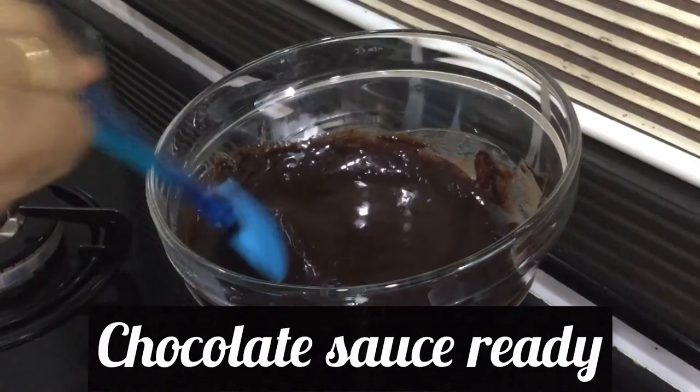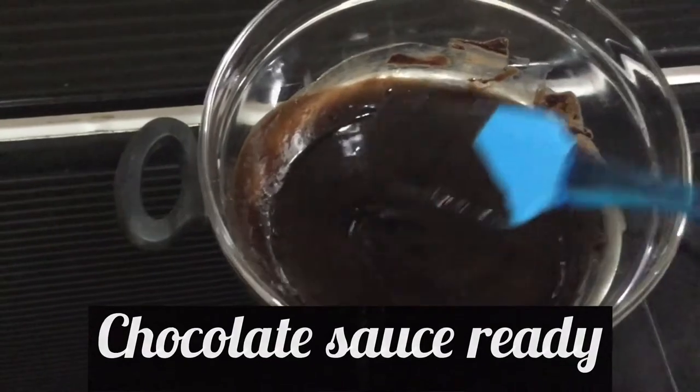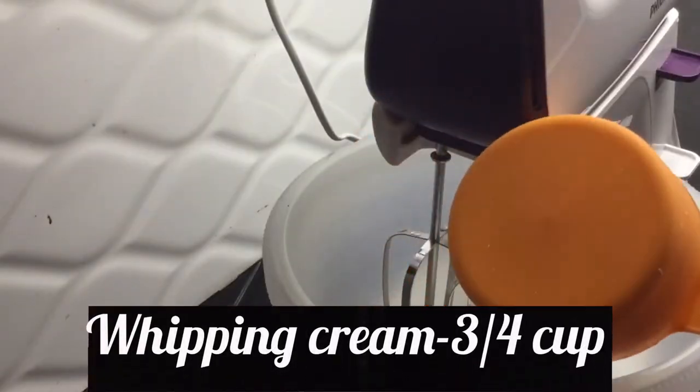I will add the chocolate sauce. I will add the whipping cream — 3 cups of whipping cream.